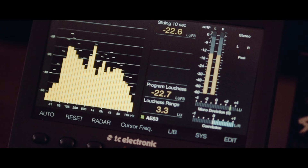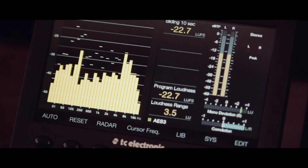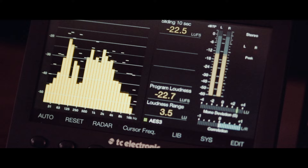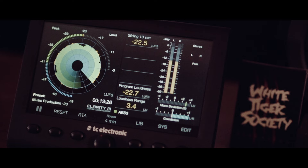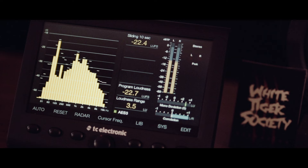I think that the Clarity M is a very useful tool for producers and engineers because, first of all, it looks cool. But on top of looking cool, it gives you a very detailed breakdown of what's happening program-wise. In the real-time analyzer, you can really get a good picture of what's happening with the mix frequency-wise. And it's very simple to switch between that and looking at the radar, which gives you a level over time.